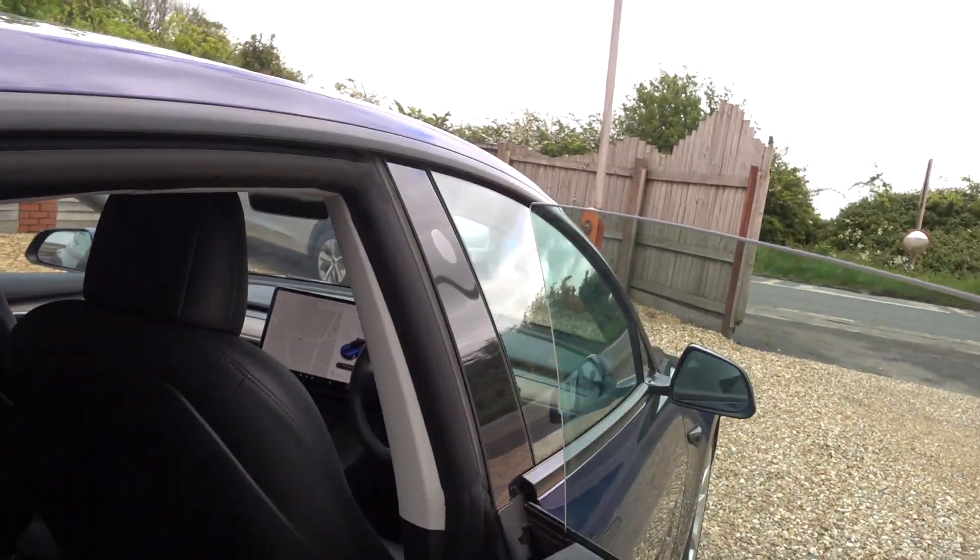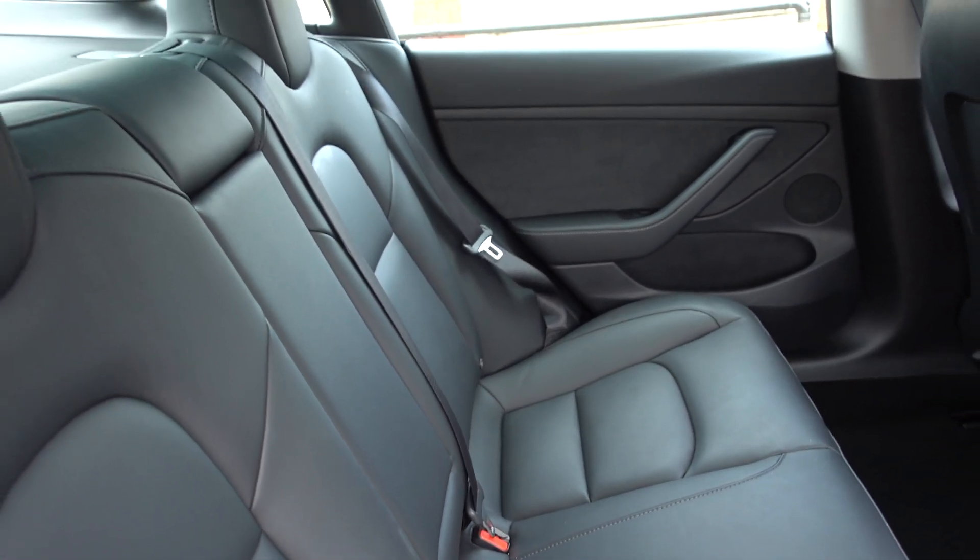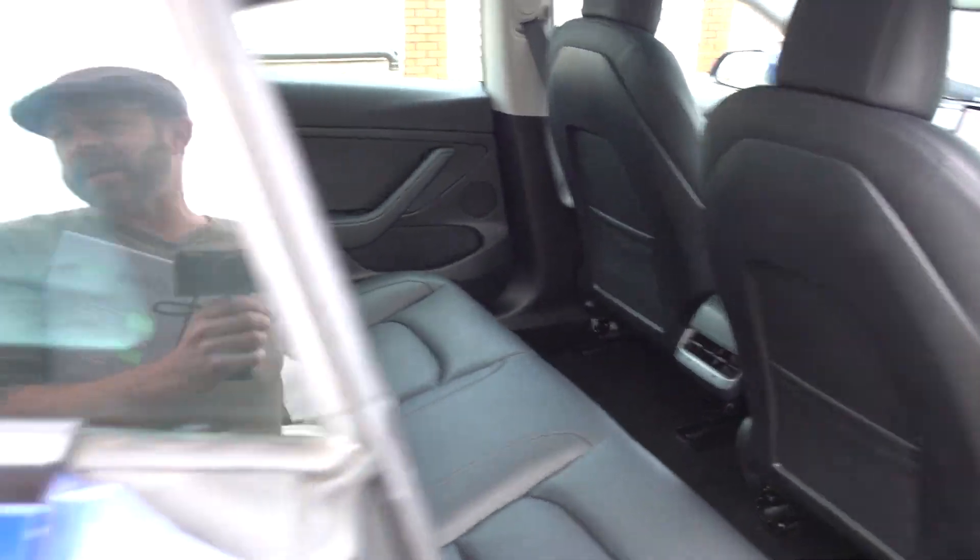There's all those features — all the Tesla gadgetry, which I won't go into. Obviously when it comes to EV tech, Tesla really deliver. As you can see, lovely condition inside, just like the outside.